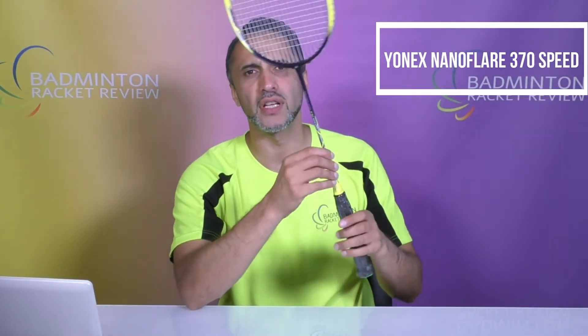Hello badminton fans and welcome to this Yonex NanoFlare 370 Speed badminton racket review. This is racket test number 661.